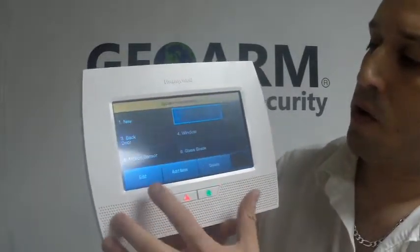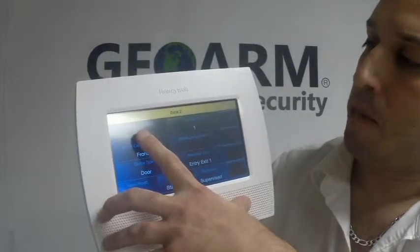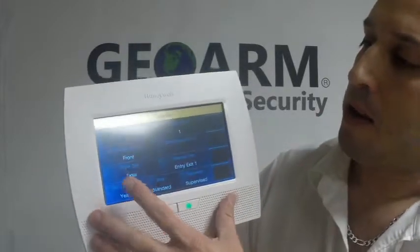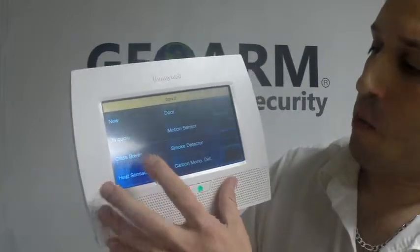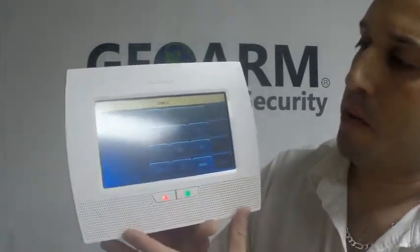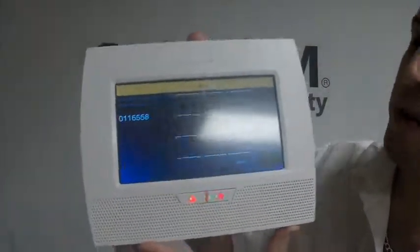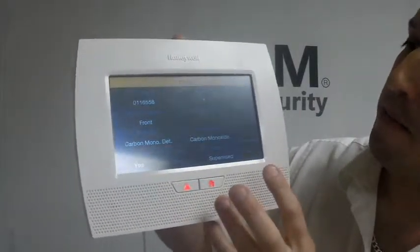We're going to program it into Zone 2, and you're going to click Edit on the bottom left. From here, you're going to put your serial number in. The loop number on these is 1 — it tells you in the directions. You can put your description in here and the device type. Our device type is a carbon monoxide detector. Put your serial number in, and once you have the serial number in, click Done on the bottom right and then save it.